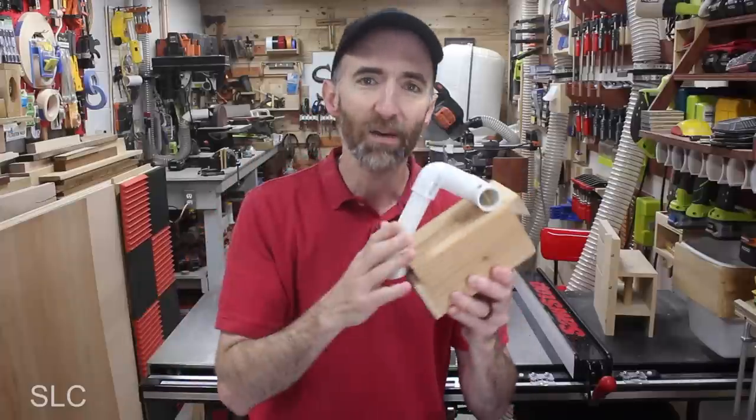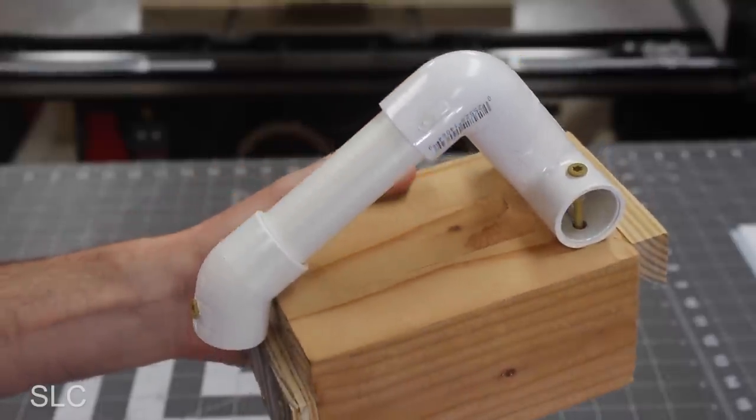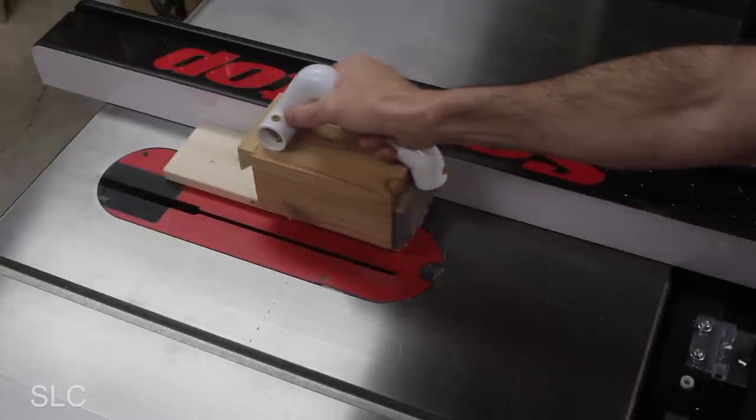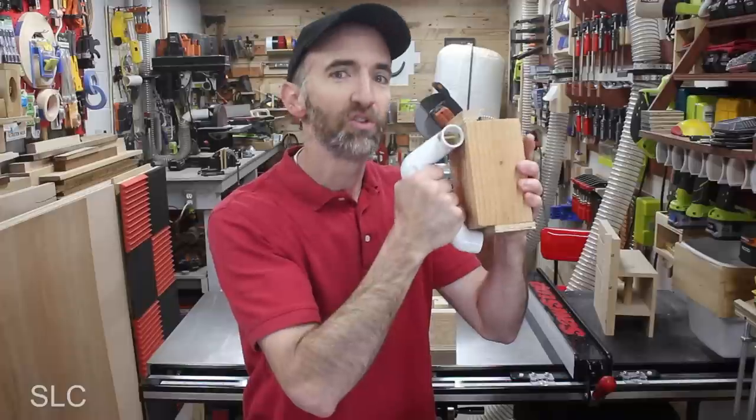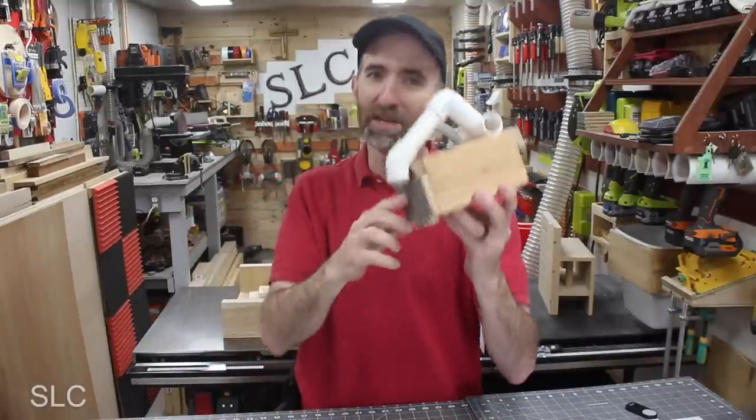My favorite part of this entire push block is actually the handle. It allows me to have a nice firm grip whenever I'm trying to push stuff through the saw. And if I have to, I can twist with a lot of control as well. With all of these benefits, let me show you just how simple it was for me to make this.